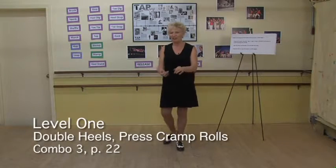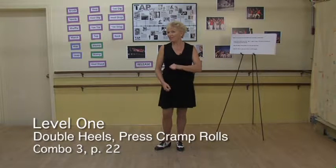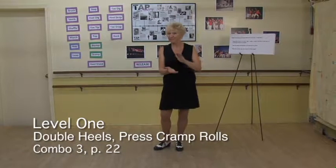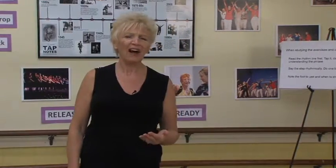Cramp rolls in 8th note time. Remember, if our quarter note sits here, our 8th note is here. We're going to start a little bit slower, a little under tempo, because we're just starting this new exercise and then we'll change the tempo. We'll do it twice — first let's look at the pattern and then we'll speed it up.